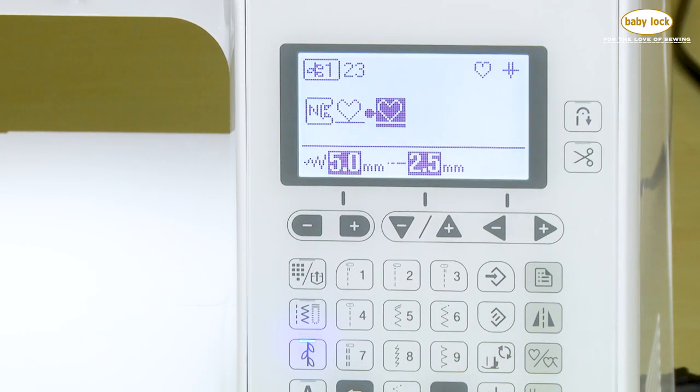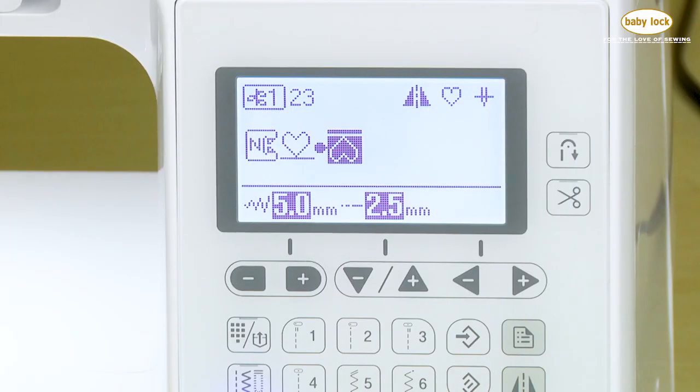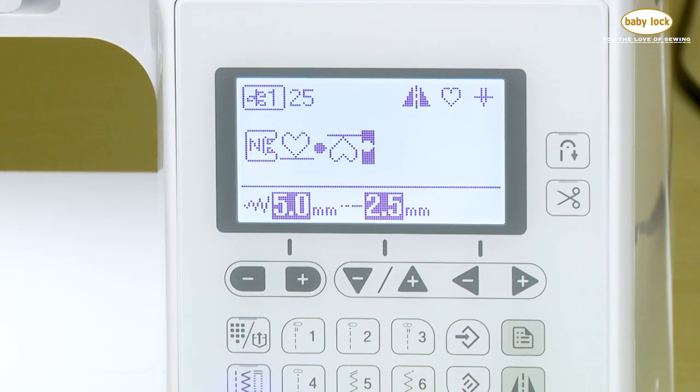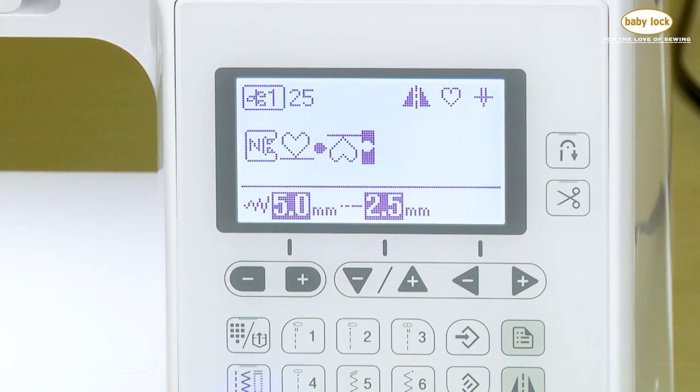What's neat about this is that I even have the ability to mirror image. So if I mirror image that last heart, it flips it upside down, and it lets me know that it is mirrored. But it only mirrors what is highlighted with the black box. Let's add one more of stitch number 25. Now we've created a sequence of four different stitches, and it shows me what those four will look like together.